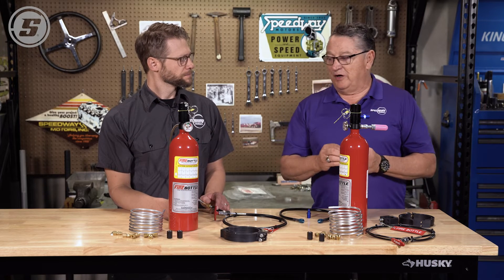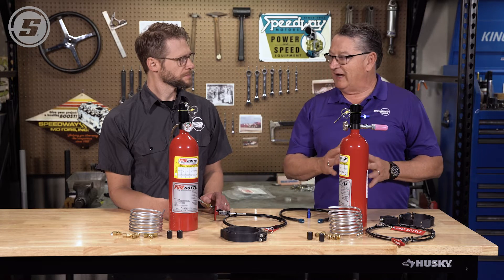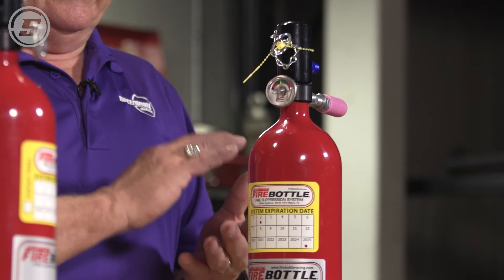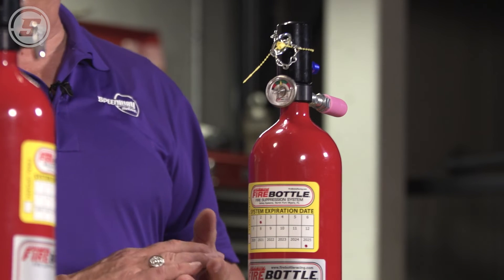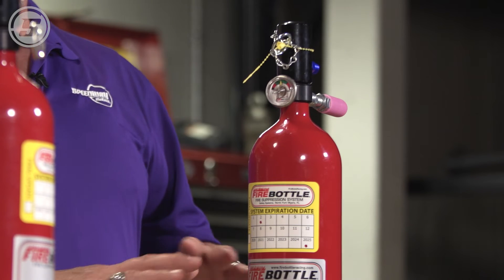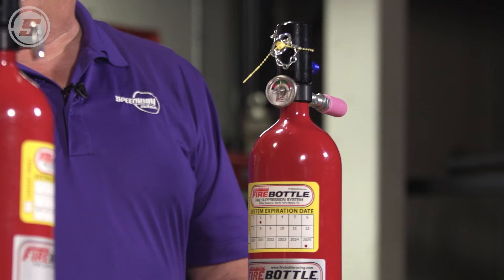It has to discharge within a few seconds — it has to discharge the entire five pounds of chemical that's in here. This product is actually heavier than air; it goes down towards the fire and takes all the air away. And without air, fire can't burn.